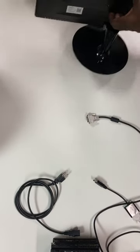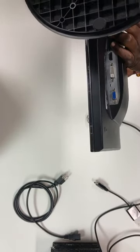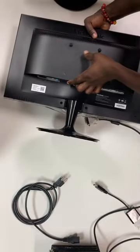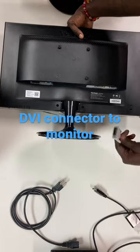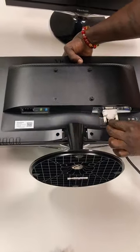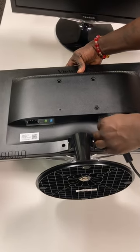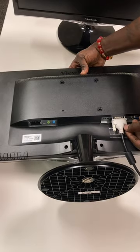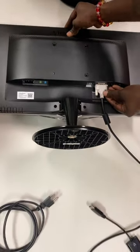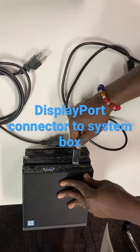All right, so I'm going to plug in your DVI cable. It should be color-coded, so you can see a white piece at the bottom. What you're going to do is take this, plug it in, and then you're going to screw it in. Then what you're going to do is take your display cable and then plug it into the back of your PC box.